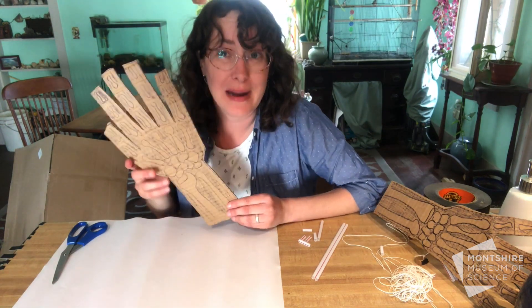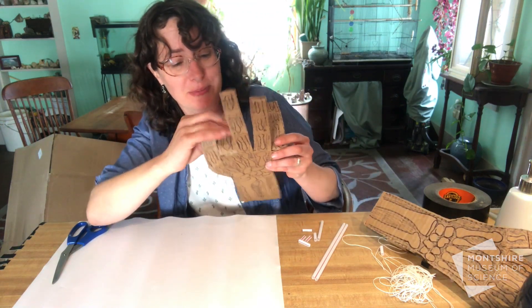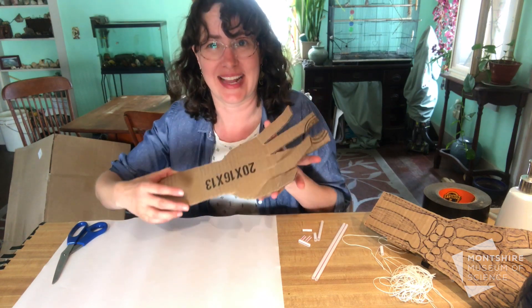Now you have your bones and your bendable joints. Bend your fingers and make sure those joints where you scored the cardboard are bending — you may have to trim them a bit. Now it's time to work on the inside of that hand.